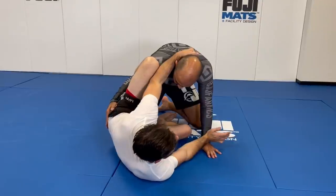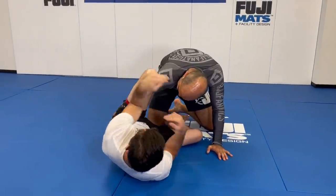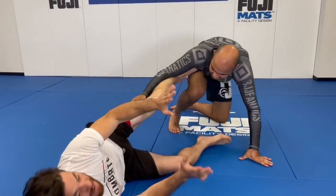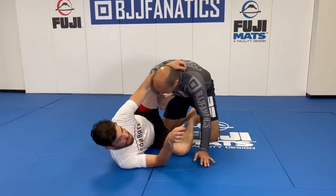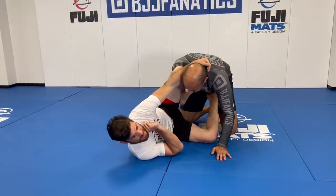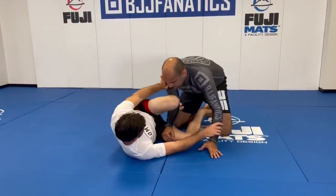I'm using my blades just to keep them at frame so he can't really attack me either. I have one on his bicep, one on his neck, one on the wrist. Keeping my feet at play — just in case he comes up with leg slices, I can always back up. This is a great position just to be in your guard, also just to rest and take a breath.